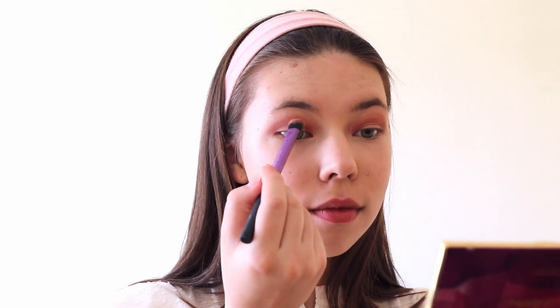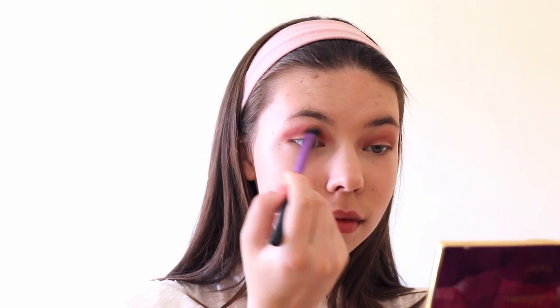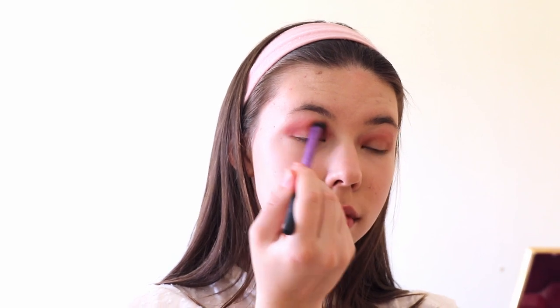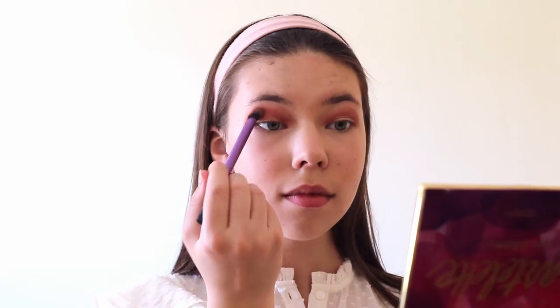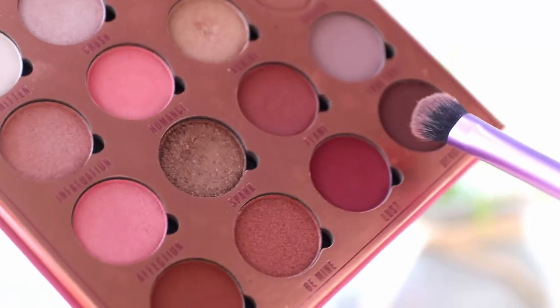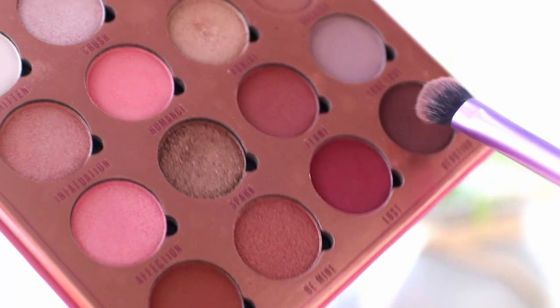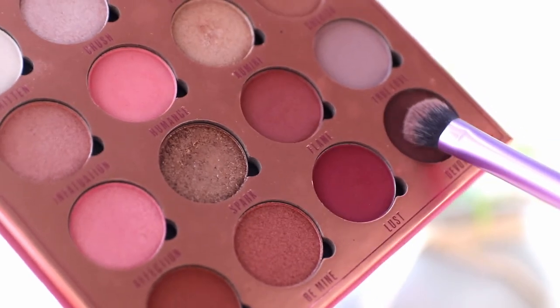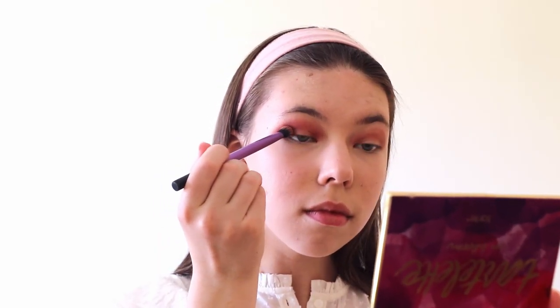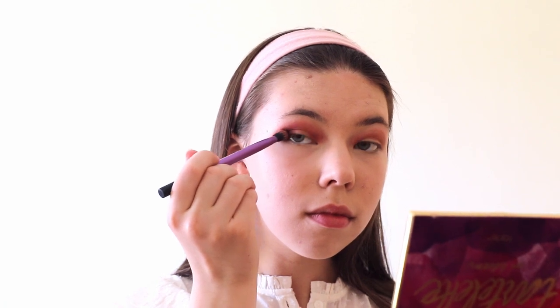After you blend everything out, we will take the shade Coalesced and apply it in our crease again for that cherry pink color. When you finish blending the colors in your crease, we need to take the dark brown shade called Devotion and start applying it to the outer corner of the eye and also blend it into the crease.